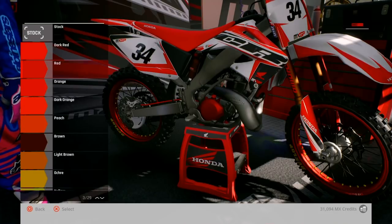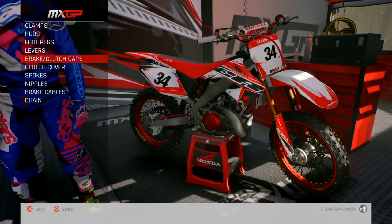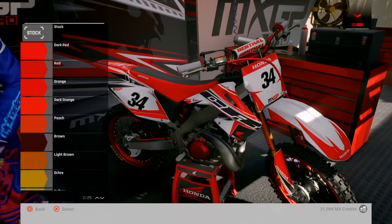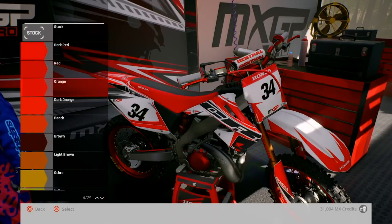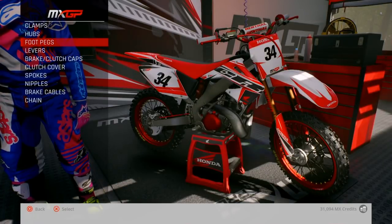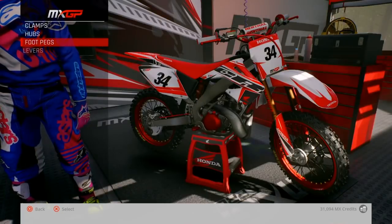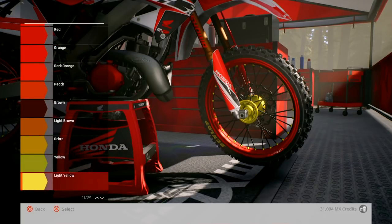Right, red clutch cover, let's do it. It'd be good if you could put different plastics — like a conversion kit on it. Caps — do them red. Yeah, that'd be sick if you could put like a conversion kit on it so it looks like a brand new Honda. Yeah, do the levers red, just do everything red. Keep it going red — foot pegs, why not? That looks sick.